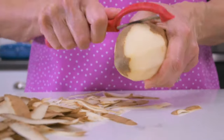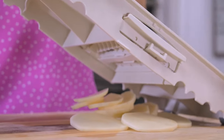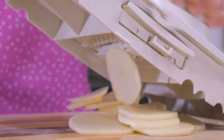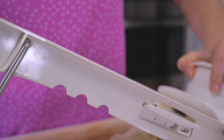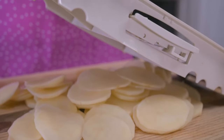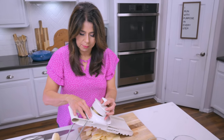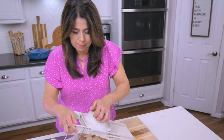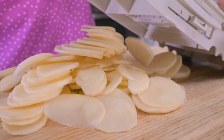First, peel the potatoes and slice them into thin round slices. I'm using a mandolin to get consistent even slices, but if you don't have one just use a knife to slice them about a fourth to an eighth of an inch thick. The trick is to slice them as evenly as possible so that they cook evenly.